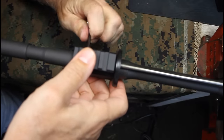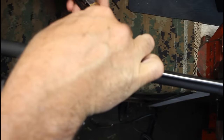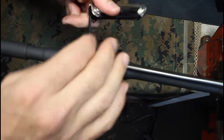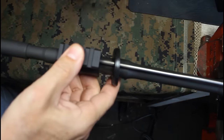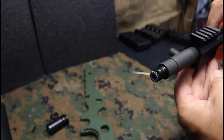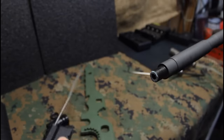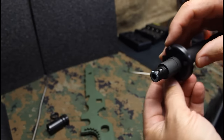Next we're going to remove the gas block. It's just two Allen screws that are holding these in. Once we get them loosened, go ahead and pull it out. Now we're going to bring our gas block off the end of the barrel and the ring that holds in our hand guard.